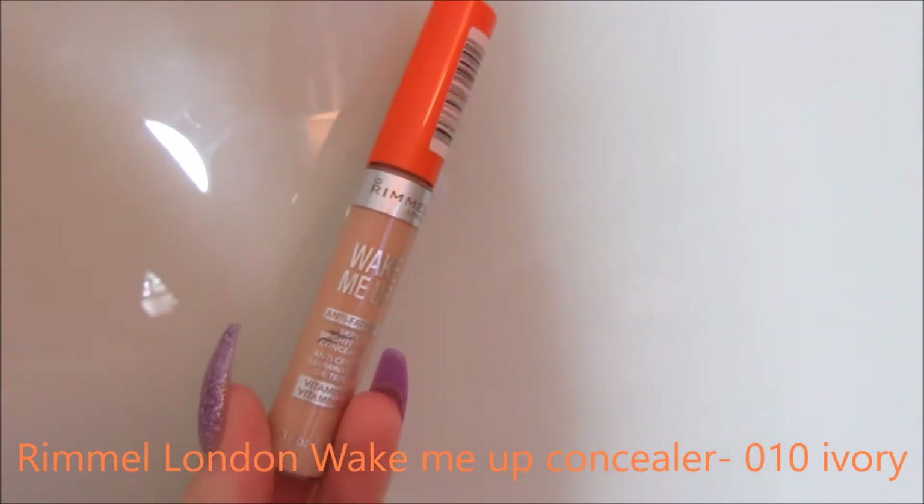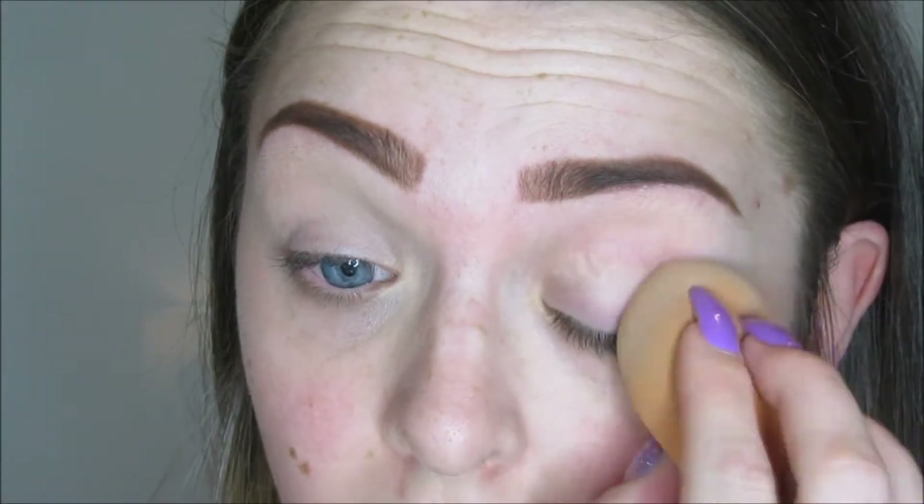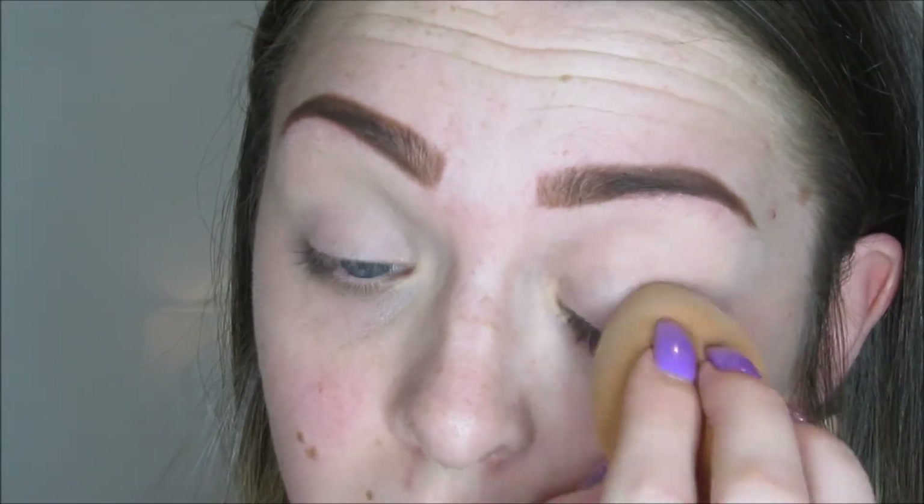For my eyes, I'm using the Rimmel London Wake Me Up Concealer in 010 Ivory. Just putting that on the lids and then blending it out with a beauty blender just to prime my eyes for eyeshadow.